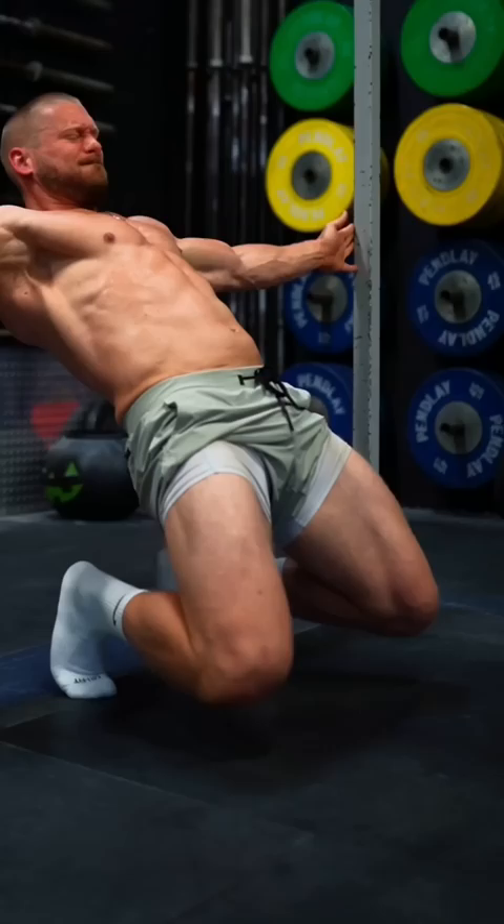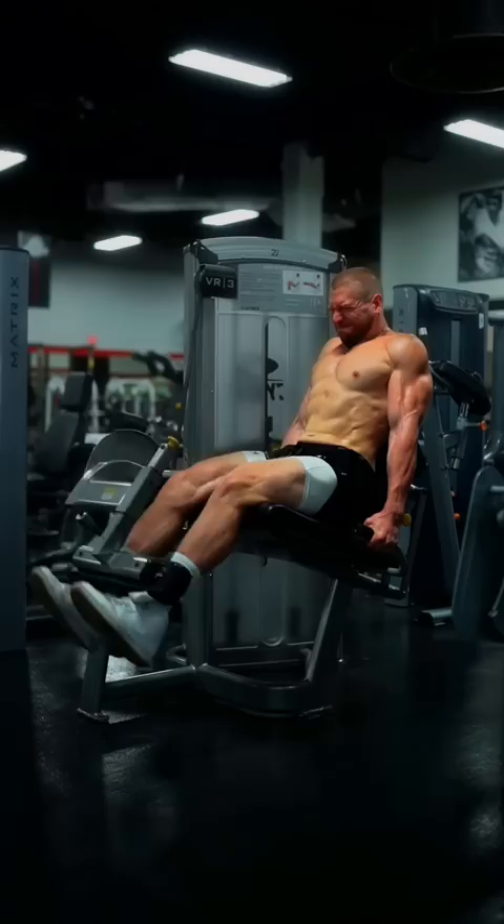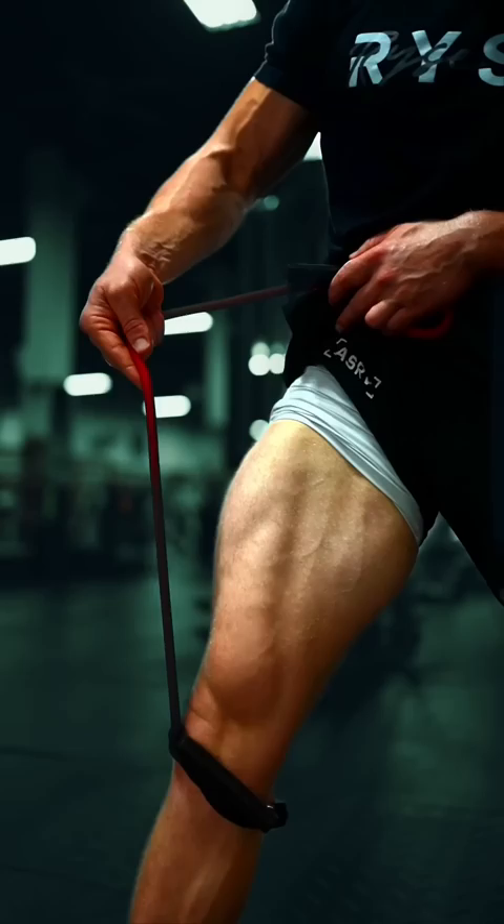Next, the opposite: we hold our hips in a bent position while extending and bending at the knees. The leg extension is special because it places the most tension on the rectus femoris and the other quad muscles at the very top. Those other muscles of the quads attach below the hip, unlike the rectus femoris.